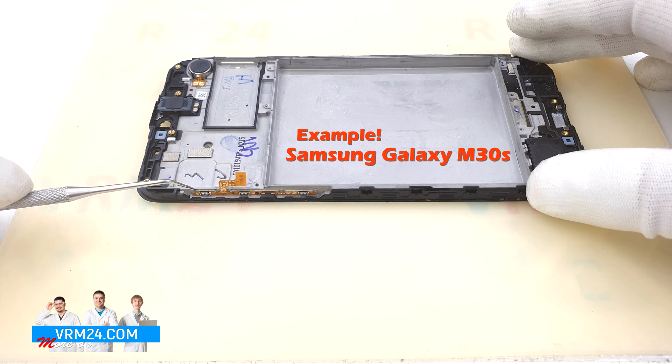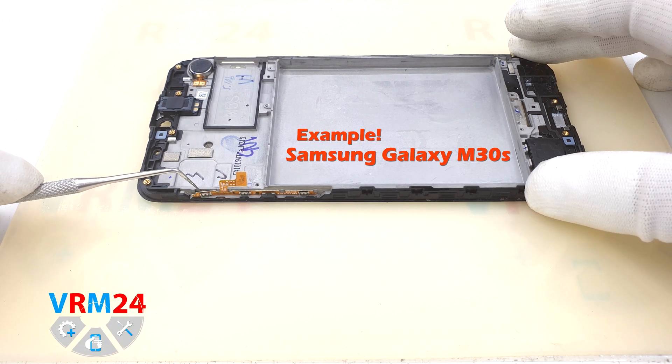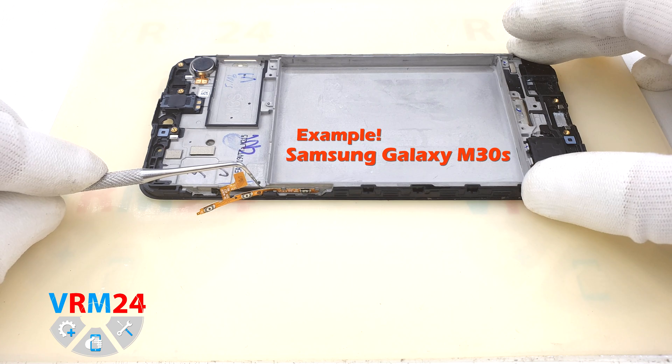If you want to remove the side buttons cable, look at this example. Pick up the cable with a thin tool and carefully slide it along the frame, peeling off the buttons.